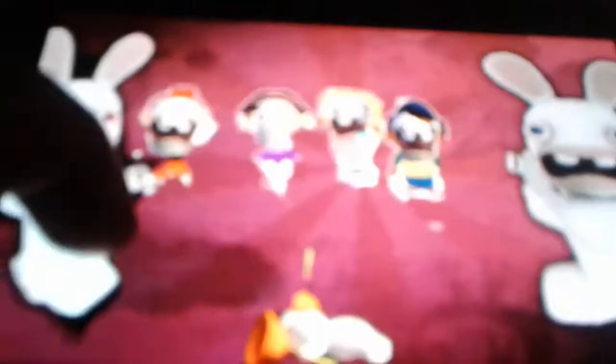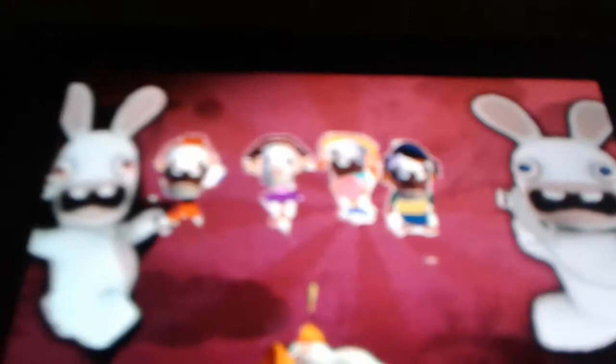Here's a photo from Rayman making rabbits. Looks like a red photo. I don't know what it's doing here.